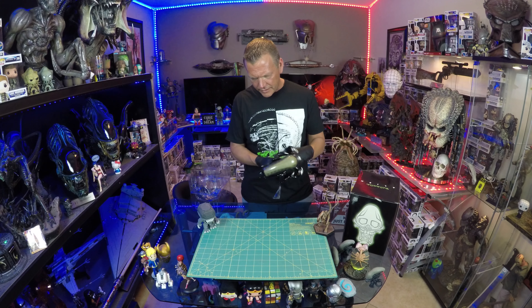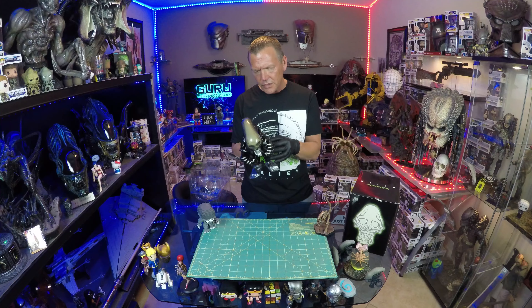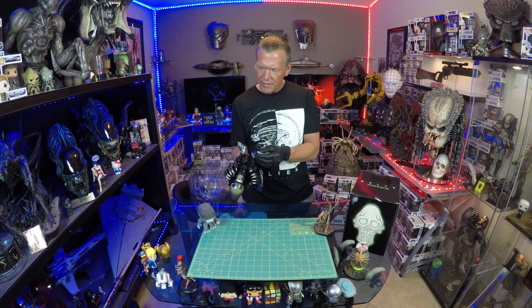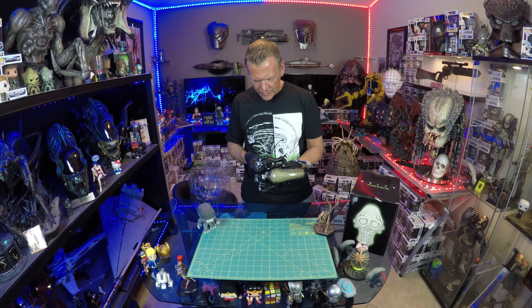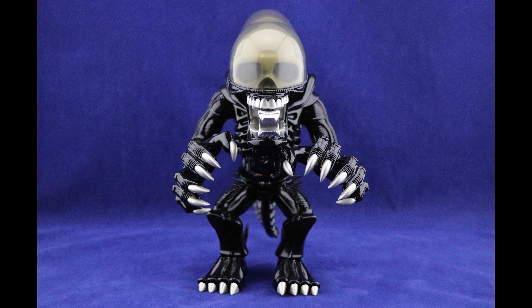Very neat — I like it. The dome is great, it's translucent enough to really get the inner skull detail, which is really cool. I like him, this is cool. I love the little booties. 2008 Medicom.